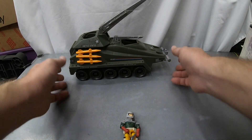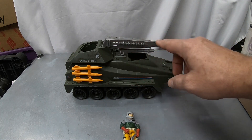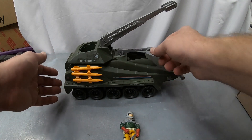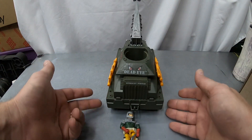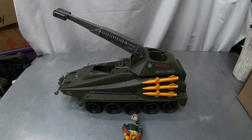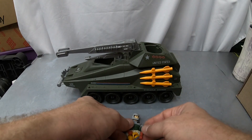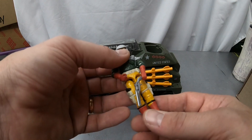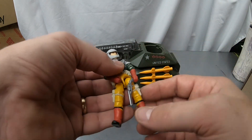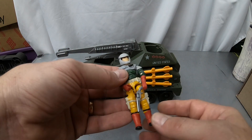Next we had the Persuader with the driver. It wasn't complete, but I actually had the main cannon so I added that and I think it's complete now — got the main cannon, the little gun, and six missiles. Decals are looking pretty nice. It looks pretty good — a nice, really clean Persuader, just needs to be dusted off a little bit. The driver needs a new O-ring, but I think he's a complete driver with his helmet and his gun.